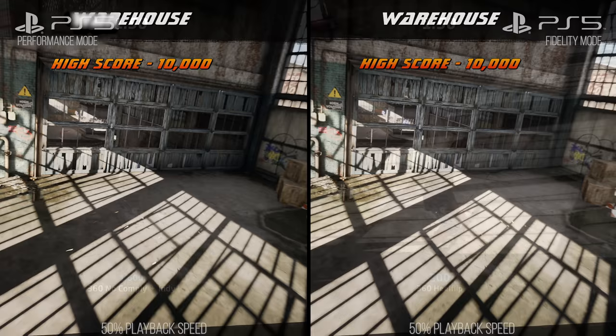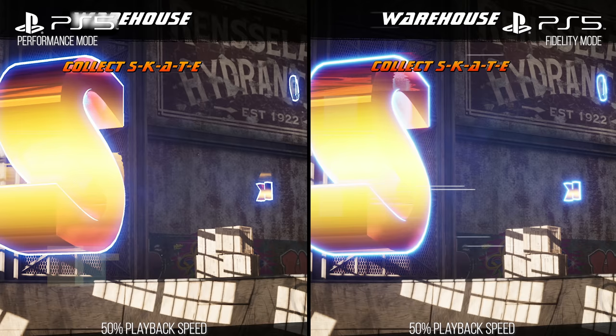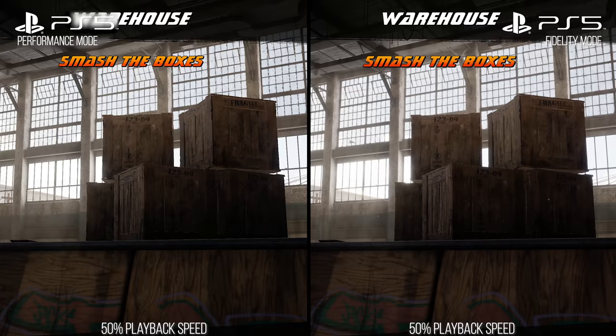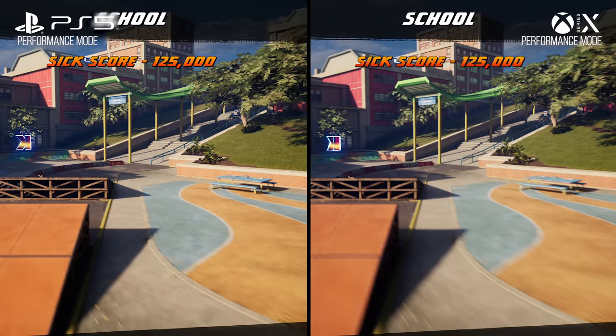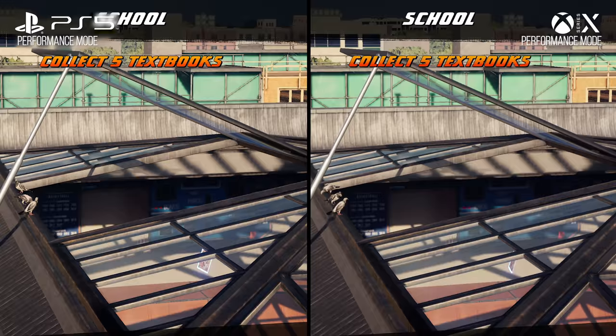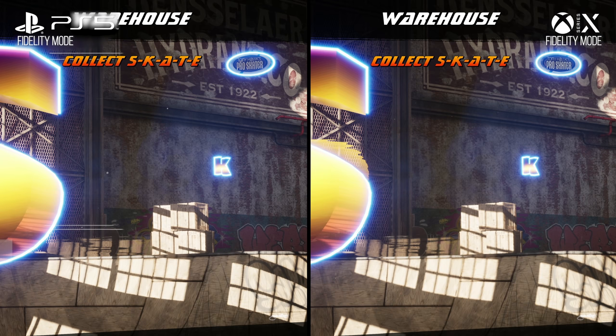In performance mode, the game looks essentially the exact same as fidelity mode, except that performance mode across all next-gen consoles gets rid of that extra layer of bloom. On Xbox Series S specifically, shadow quality is also reduced slightly in terms of resolution, but it's still better than last-gen. Comparing Xbox Series X to PlayStation 5 in both fidelity and performance modes, they're indistinguishable. There may be a slight difference in shadow rendering in the distance depending on the scene — sometimes slightly higher res on Xbox Series X and sometimes on PlayStation 5.